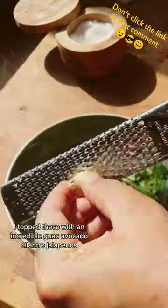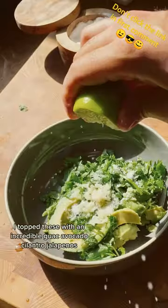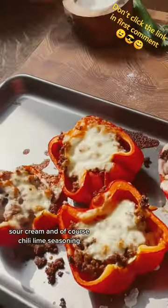I top these with an incredible guac — avocado, cilantro, jalapeño, sour cream, and of course chili lime seasoning.